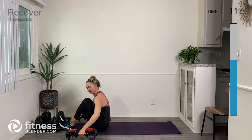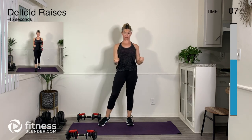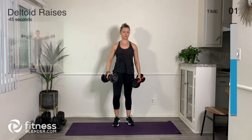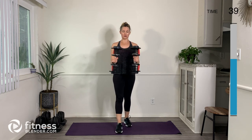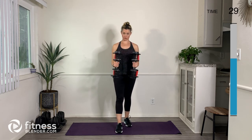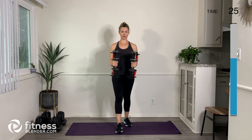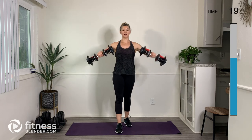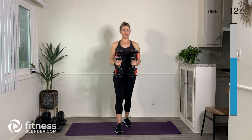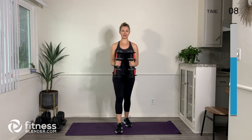Next up — deltoid raises. I'm going to keep my same weights. I'm going to stagger my stance and come back down, rotate my arms, and then bring them right back down. You want to lift your arms as high as to where they're parallel with the floor, keeping your elbow bent to 90 degrees. Think about the muscles right on top of your shoulders — your deltoids — those are doing all the work here. Nice long neck, belly engaged, soft bend in the knees — breathe and believe.